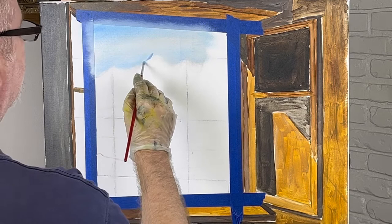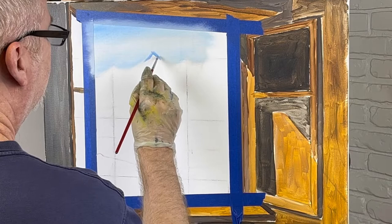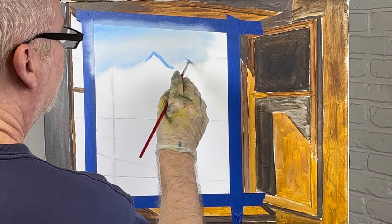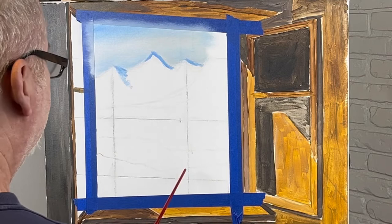I'm just going to make some very light blue mountains. Let's see which direction we want our sun. Let's say it's coming down this way today, so I'm going to start on this side. And I'm just going to put the lines in where I want my mountains.